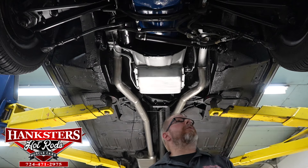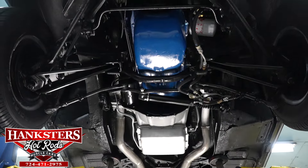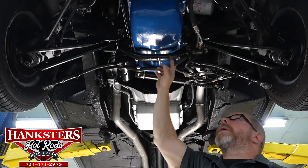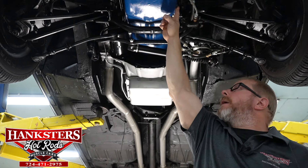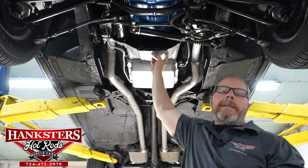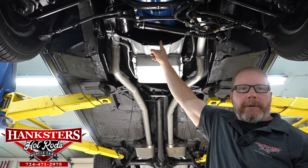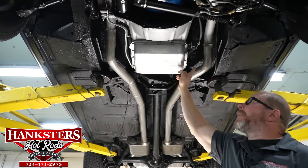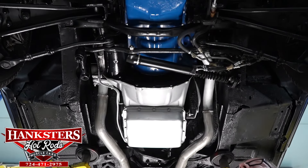Underneath, the period-correct 351 Cleveland's oil pan is dry all the way around — gaskets and seals are all sealed up nicely with no leaks at the drain plug. The C6 three-speed automatic transmission has the flywheel/torque converter cover in place, and the transmission pan is nice and dry all the way around, including the transmission lines coming from the radiator.